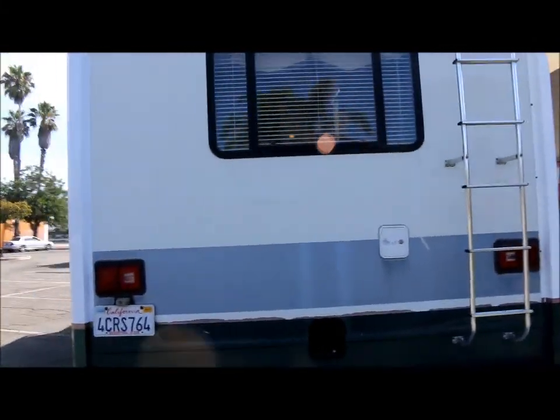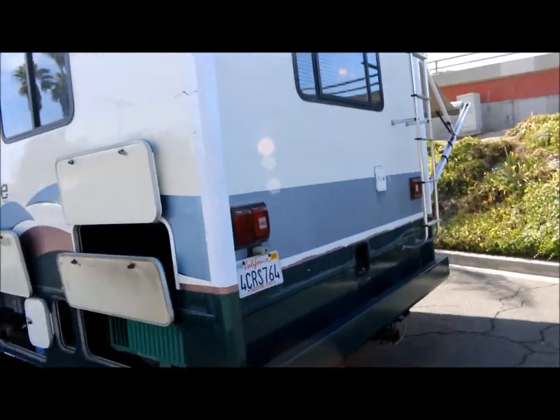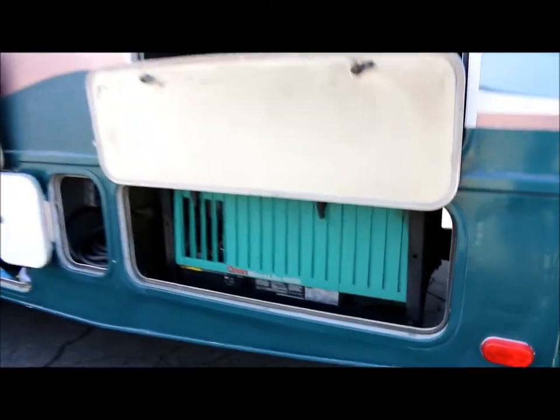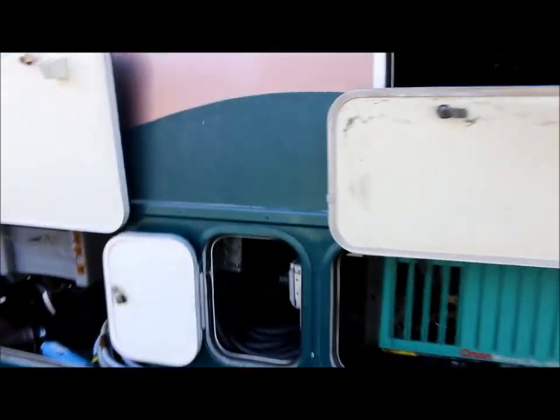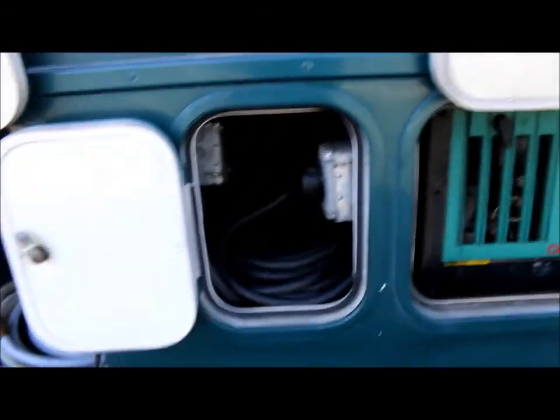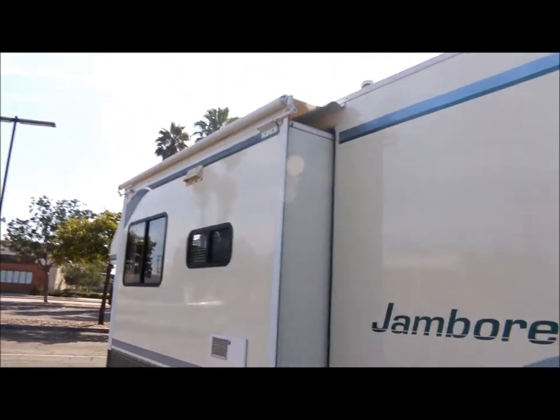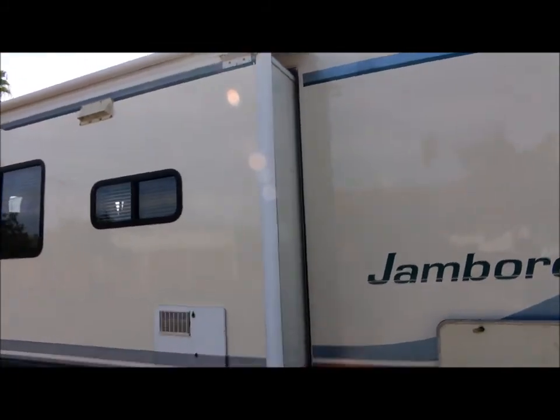Let's make our way to the other side. You've got your other end of the pass-through storage here. You've got your Onan Microlite 4000 generator. You've got your 30 amp power cord here, your easy dump station. Here's your slide-out — it's got a slide topper as well. Down below the slide, you have some more storage.